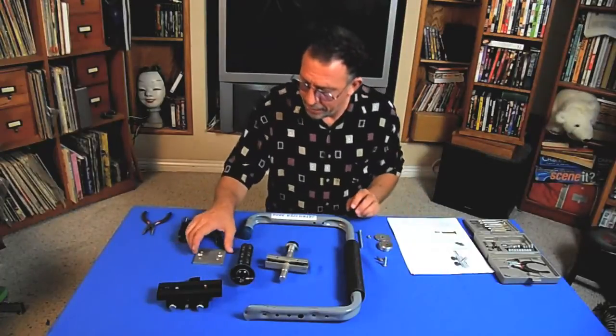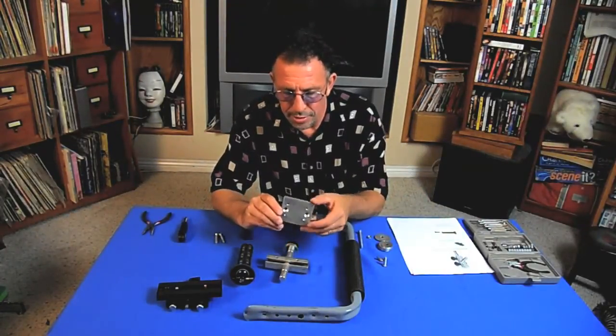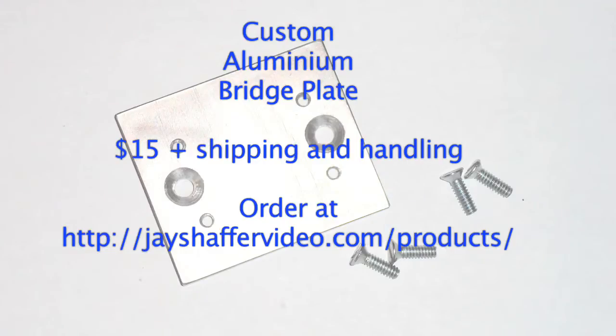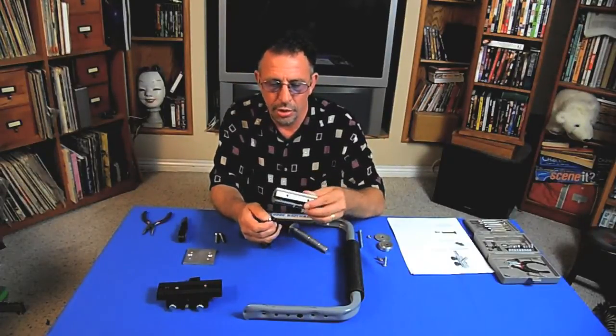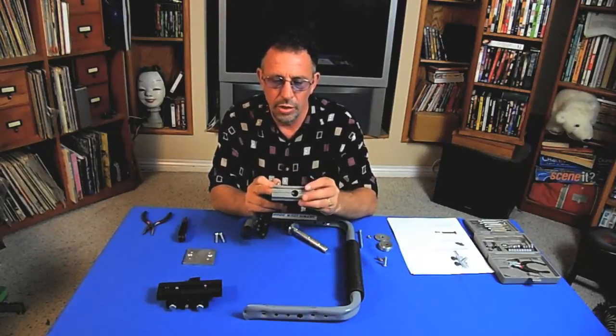Additionally, I have a custom built camera bridge plate, available from jshaffervideo.com/products for about $15 plus shipping and handling. The very first step is to mount the mini tripod with the ball head to the Lowell Interlink. On the Lowell Interlink you'll notice it has a bore that runs down the center and also a horizontal bore.